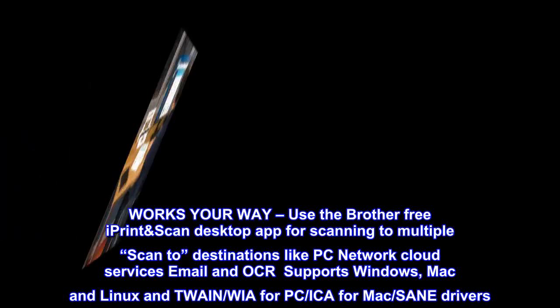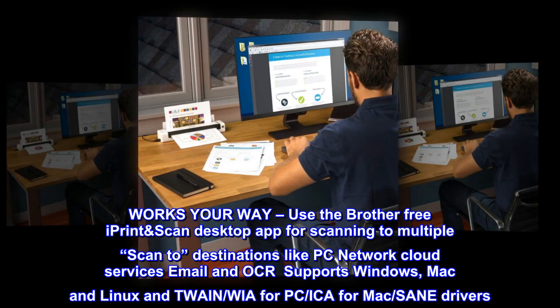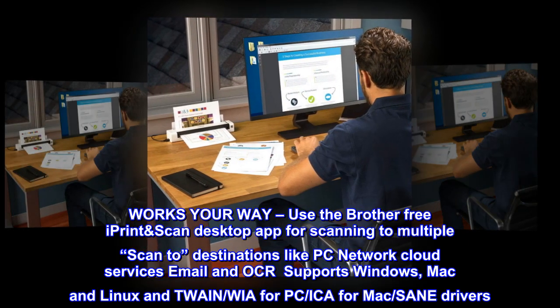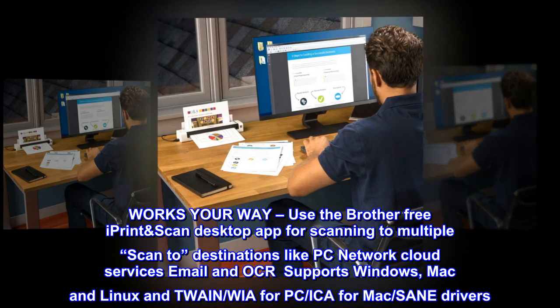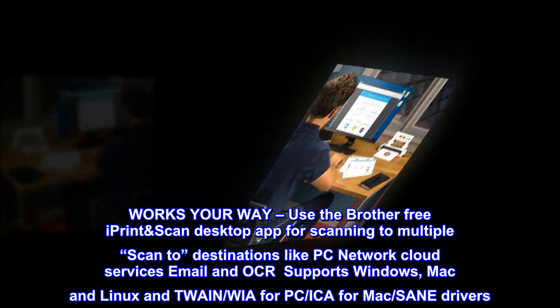Works your way. Use the Brother free iPrint Scan desktop app for scanning to multiple destinations like PC, Network, Cloud Services, email, and OCR. Supports Windows, Mac, and Linux, and Twain, WIA for PC, ICA for Mac, and Sane drivers.